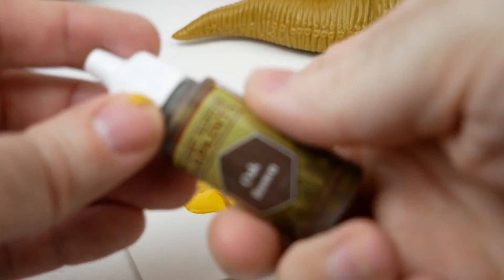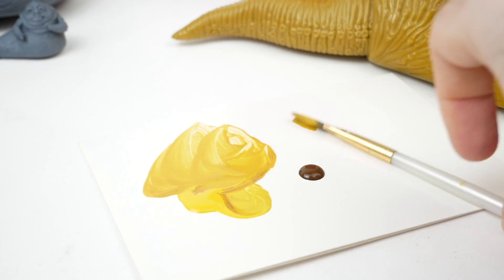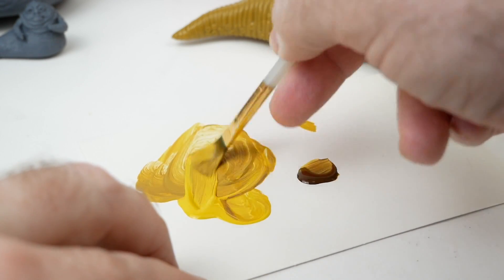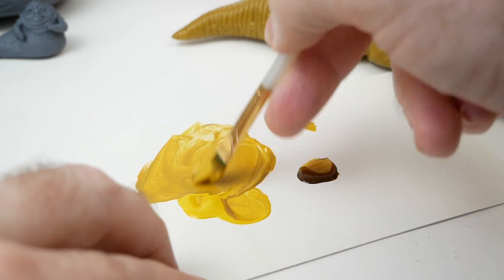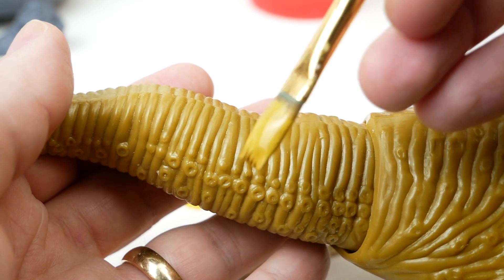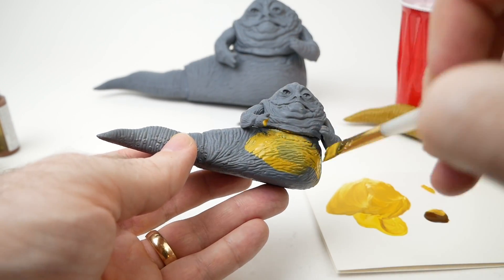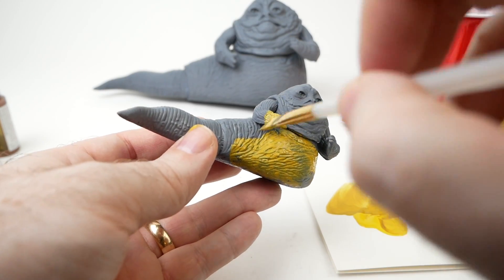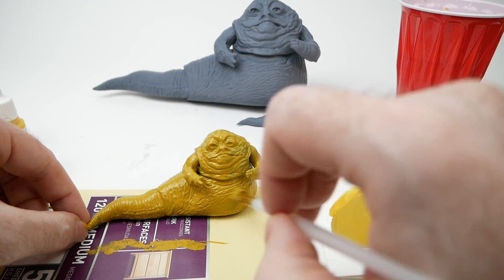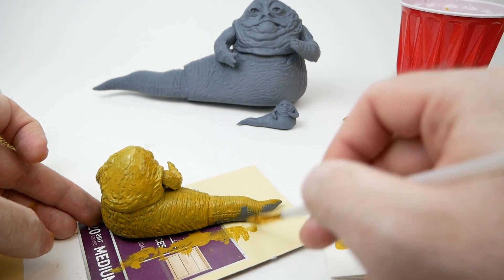I tried mixing one of the lighter browns with some yellow, and settled on Oak Brown and yellow — I believe I used Demonic Yellow in their naming scheme, though any primary yellow would work. Combining those two together gave me what I consider a pretty decent match. The first layer is always going to look terrible, especially when using a dark gray primer, because it shows through. Just do a single layer, then come back and do another one on top, and maybe another, and you'll have nice coverage.